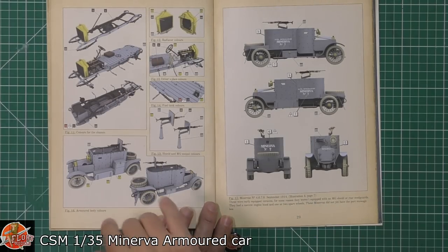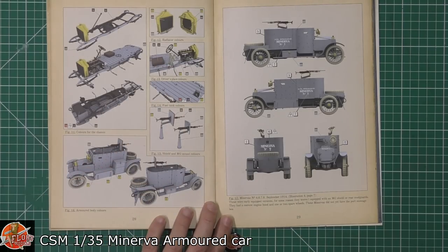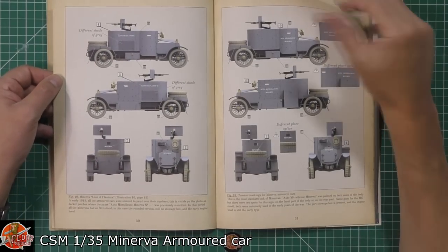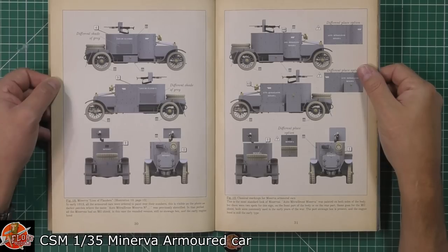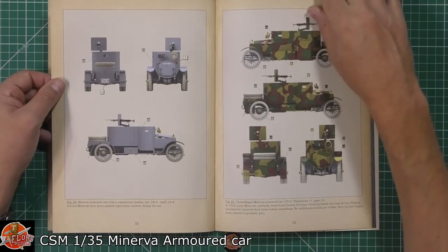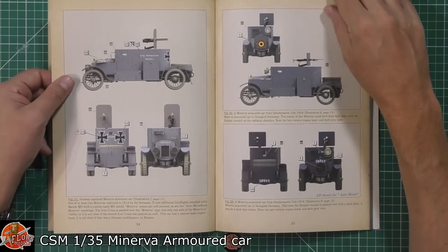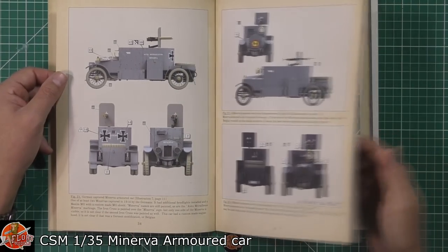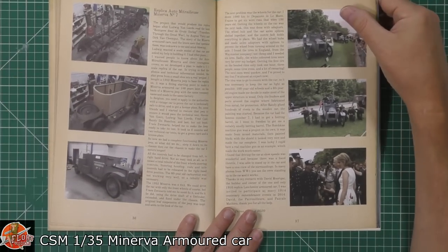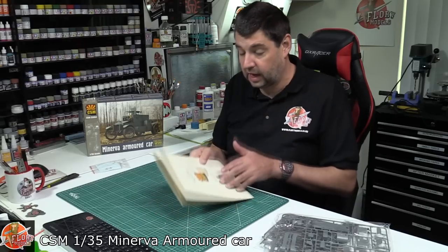There are color callouts for the chassis showing which colors go in which bits, with a more detailed look right the way through to help you. Then we get to the markings — I'm not going to try and butcher the names — but you can see all the different options and placements for them. The gorgeous period camo, the Belgian markings, and the German ones are all beautifully done, with reference photos of the real vehicle.